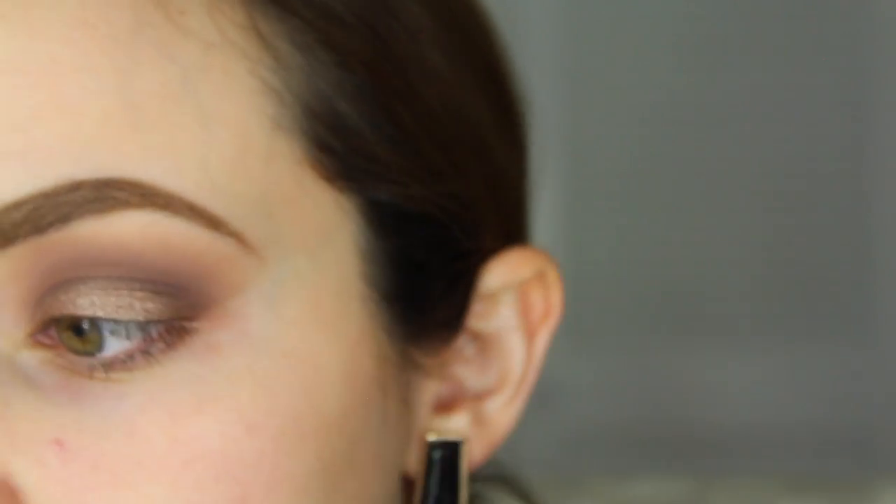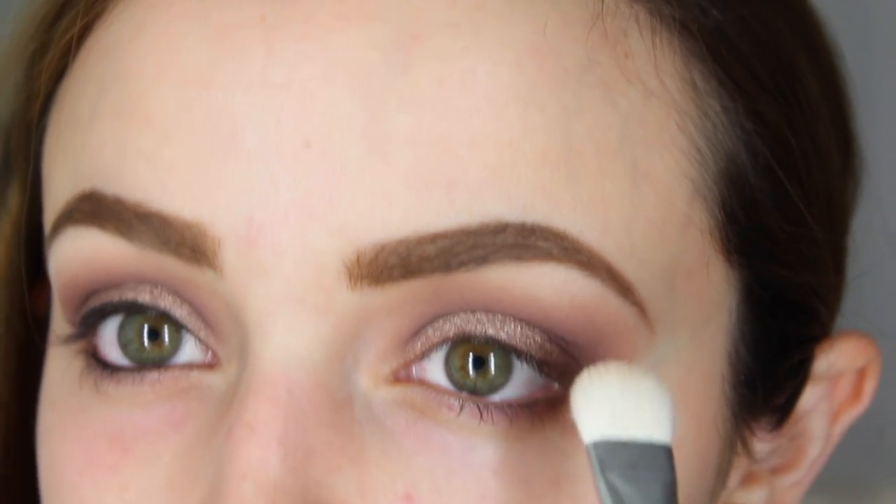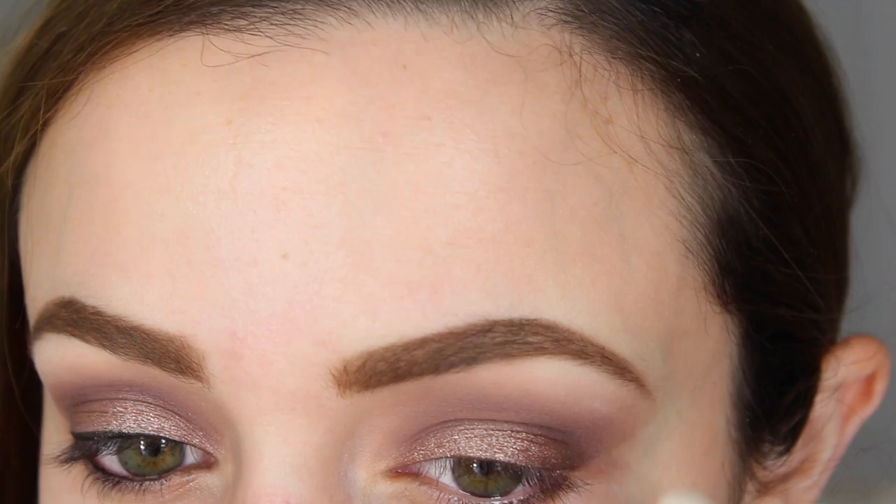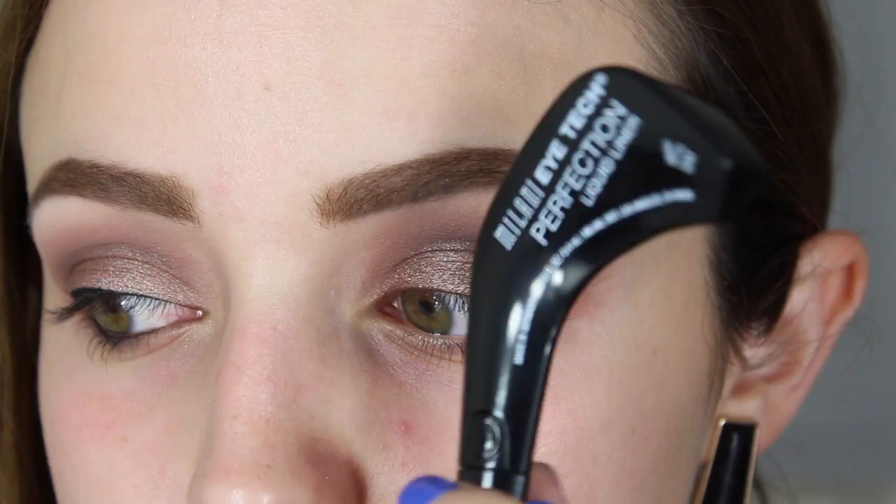Then I'm going to take this shade called Super Mom for my highlight. It's a very light, peachy, pinky color and it makes a really nice matte highlight under the brow bone.